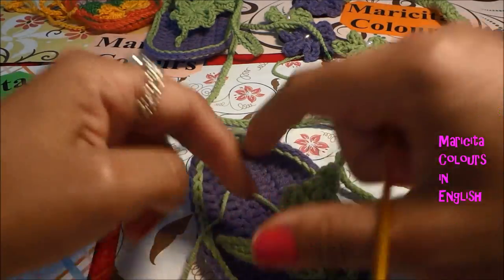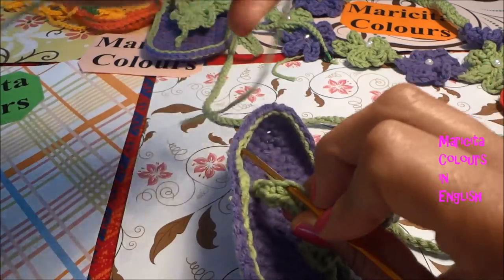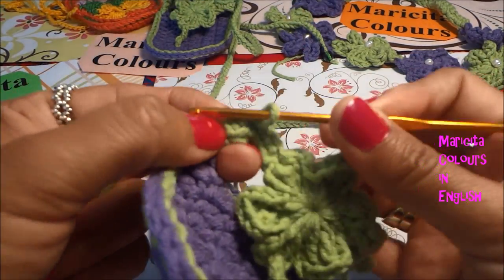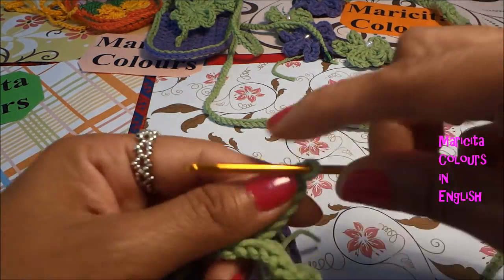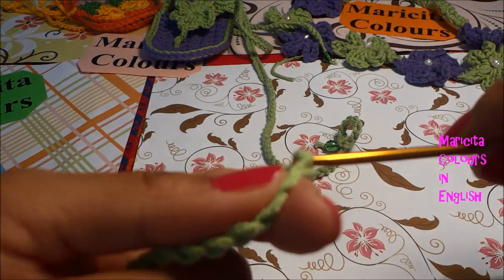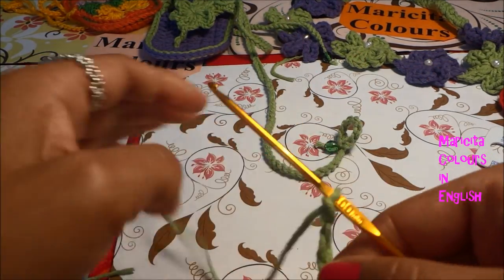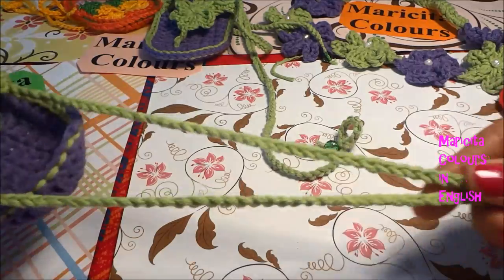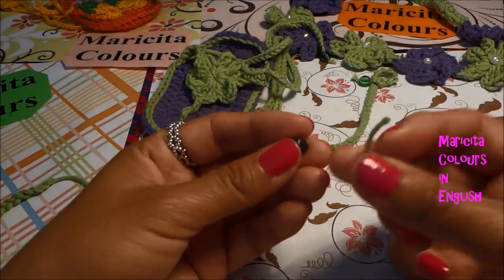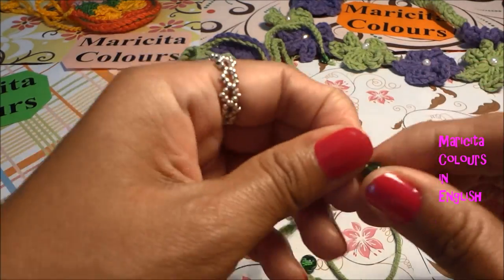I pass the hook again in the third single crochet — the center one — because I made five: two on the left, two on the right, and one in the center. Here I begin to make the 80 chains. I finish passing the yarn and close the chains. The length of your lace can be as long as you prefer. Now you only need to pass one bead, one pearl, and it's super easy to do.